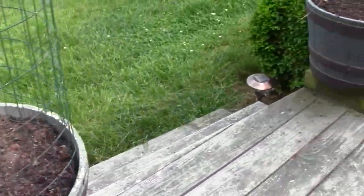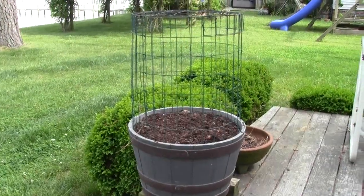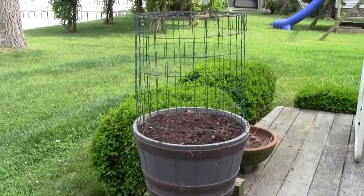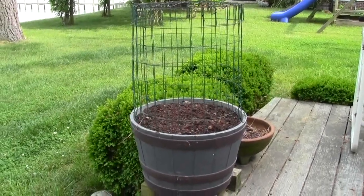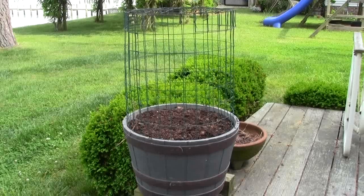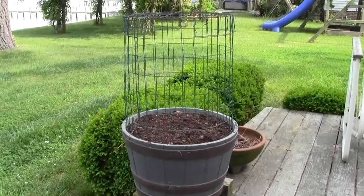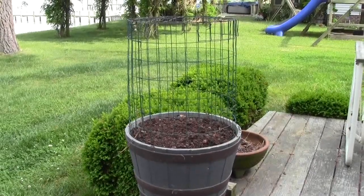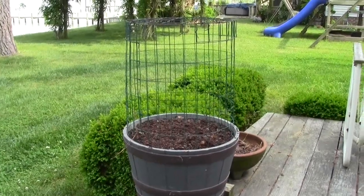You might wonder why I would put this cage around that barrel. We have tree rats, and we feed the tree rats. The squirrels, when they see us, they come to us — they don't come too close, but they come because they know they'll get some peanuts. Normally I carry them in my pocket. At the house, I'll have a squirrel just standing by my foot looking up at me and sometimes scares the daylights out of me — he just wants a peanut.